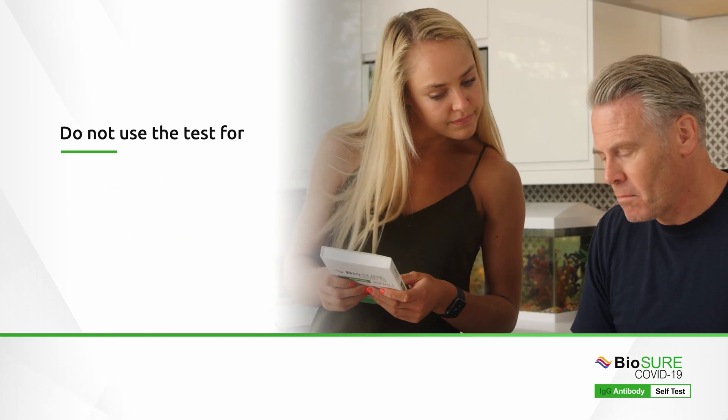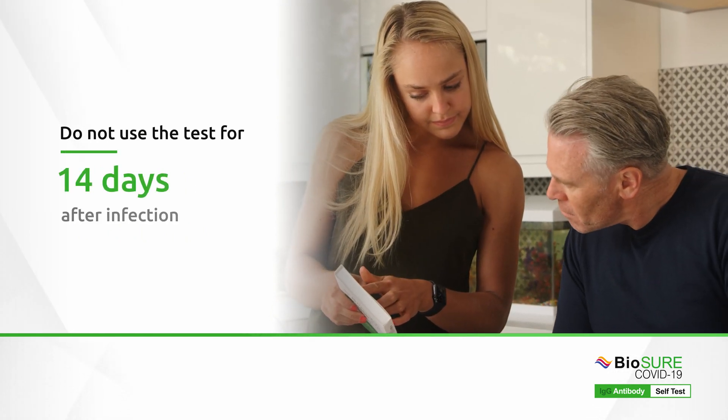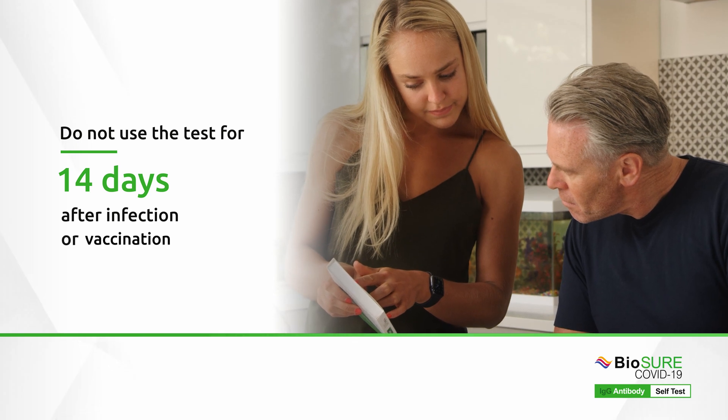We recommend not to use this test until at least 14 days after infection or your second vaccination.